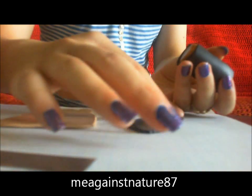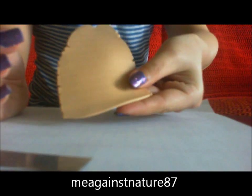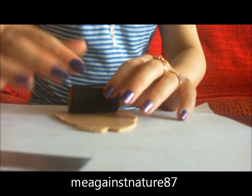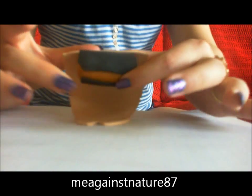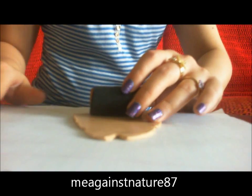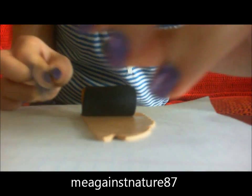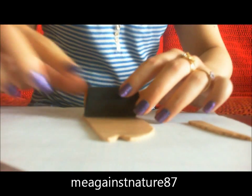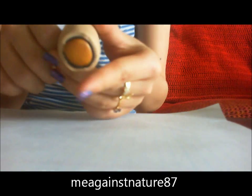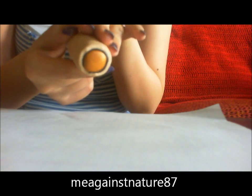And what we're gonna do next is wrap the tan color clay all the way around it. Just measure the clay — as you can see, my tan clay is longer, so I'm just gonna cut off the excess and wrap it up. And this is how it looks like — I've wrapped the tan color all around the log of gold and black.